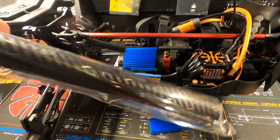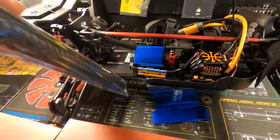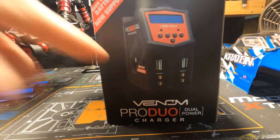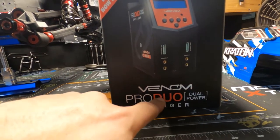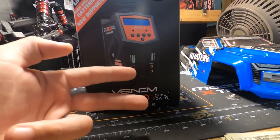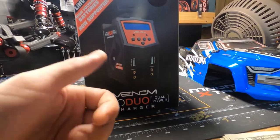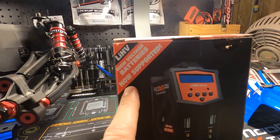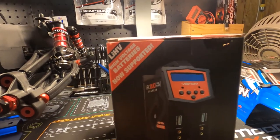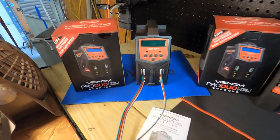This carbon fiber wrap is so we can do underneath the chassis. Now this is the Venom Pro Duo - it can charge two lipo batteries at the same time, and apparently it now supports high voltage batteries, which is pretty cool.